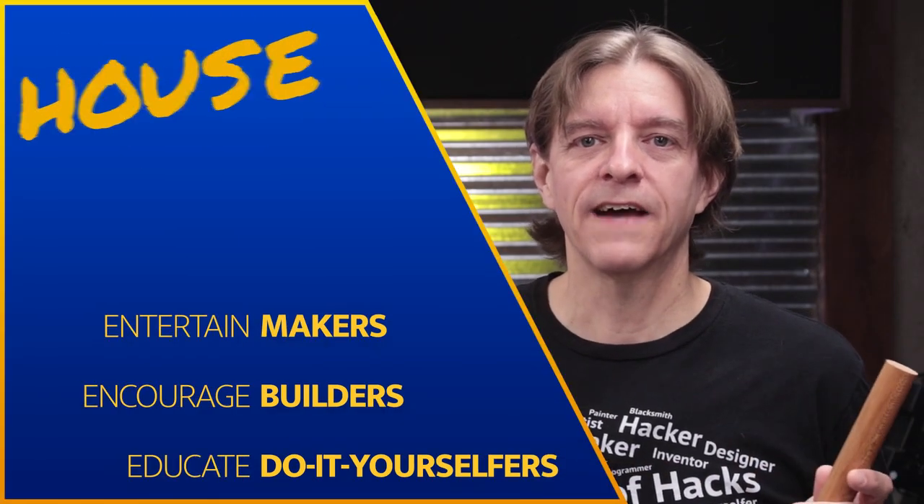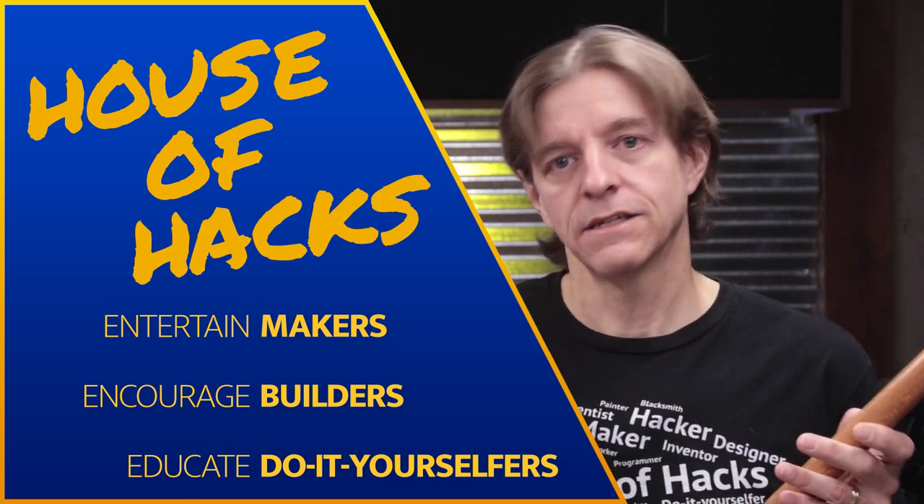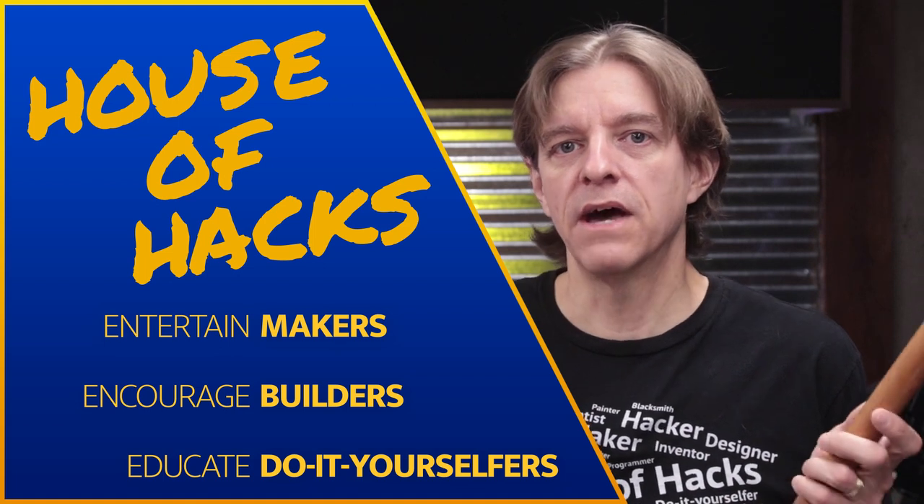Hi and welcome. If we're just meeting, I'm Harley and this is the House of Hacks where we use our God-given creative skills, talents, and interests to make things here in the shop out of materials like metal, electronics, photography, and in this case wood.